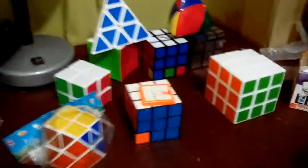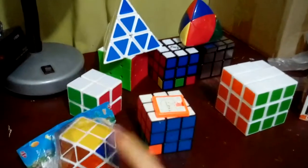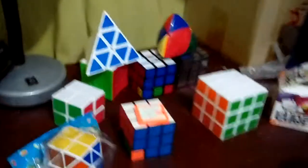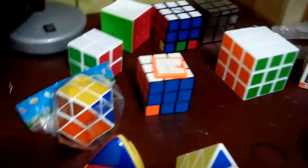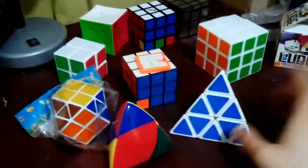Hi guys! I'm making an updated video about my cube puzzle collection. As you can see, I kept getting even more Rubik's Cubes. I think after the last video I've done well,